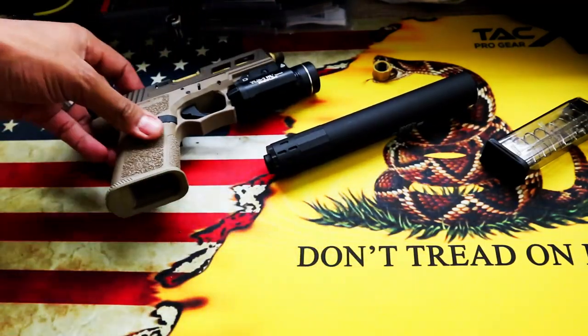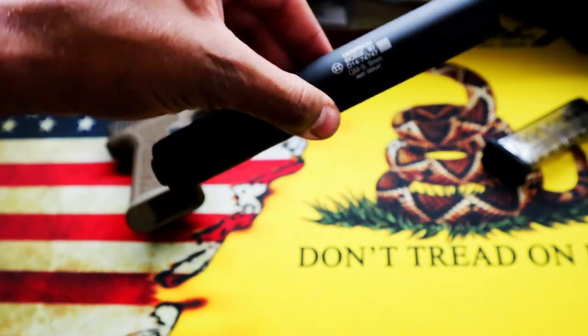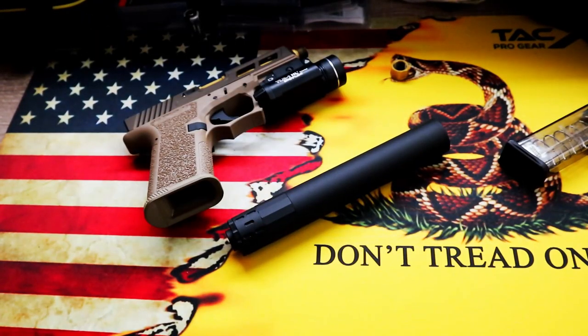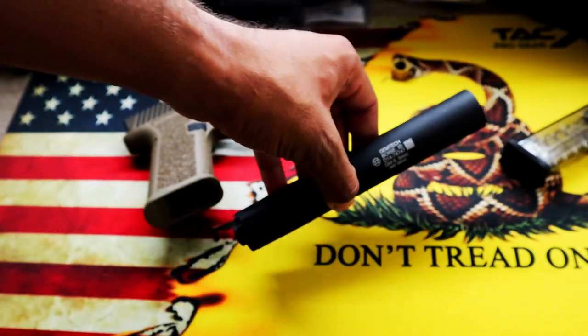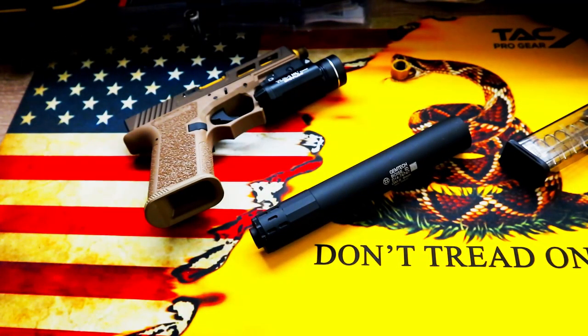I just wanted to do a quick little review of this thing because I think it's worth the $50. I've had some pretty cool pics taken with it on. That pretty much wraps up this quick little review on this Gemtech fake suppressor. I appreciate everybody who watched the video, and if you have any questions about it, just feel free to drop them in the comments. Thank you.